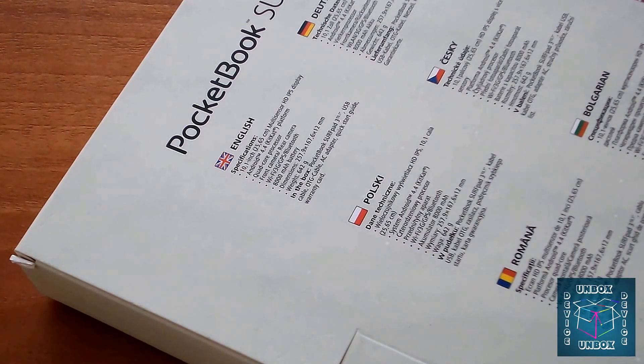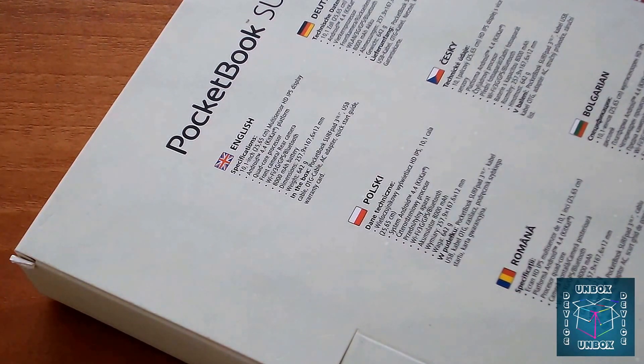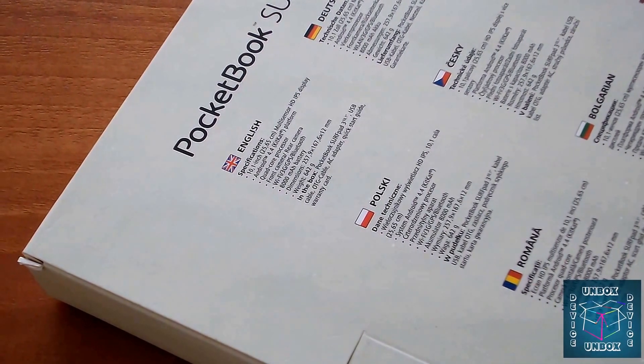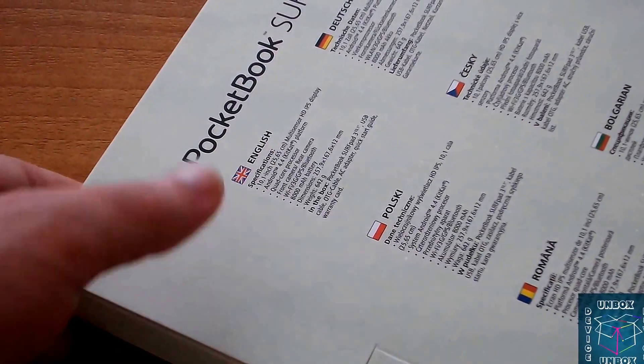Weight is 642 grams. In the box we have the Pocketbook Surf Part 3 tablet, USB cable, OTG cable, AC adapter for charging, quick start guide, and warranty card.